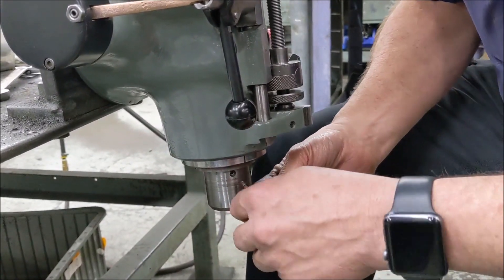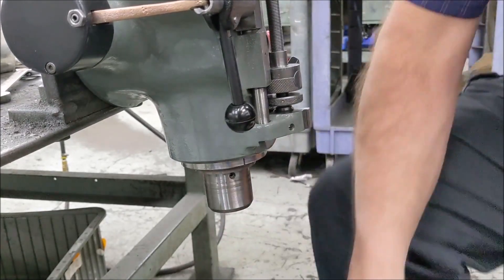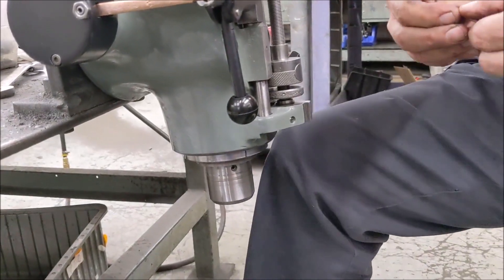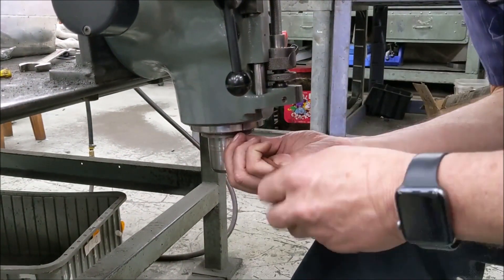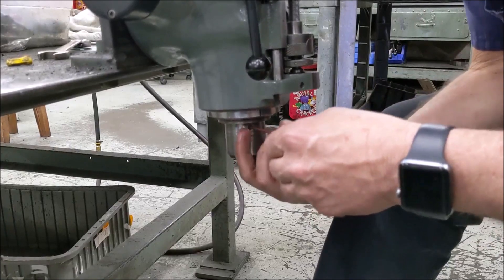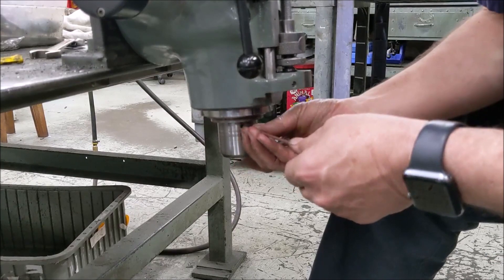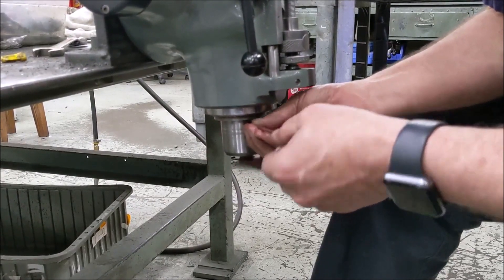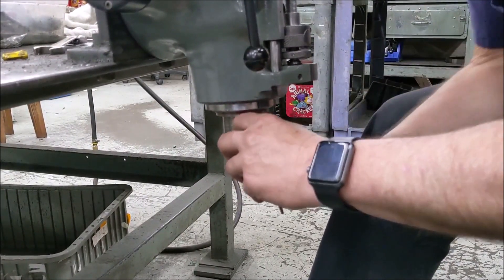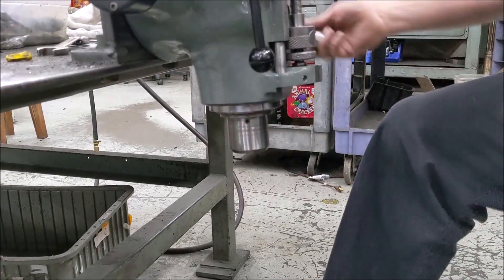Once you have the collet alignment screw in, it's time to put in the set screw — that's a little more tricky sometimes. Once you get this going in, be very careful because it's easy to move the collet screw in too far. A lot of times I'll put a little blue Loctite on here if I feel like I'm going to have an issue. This one's going in really well so it's not really an issue at all.